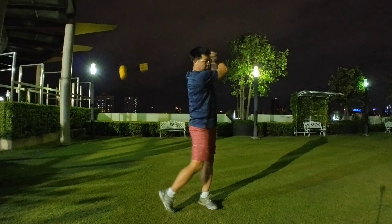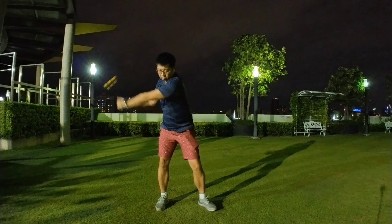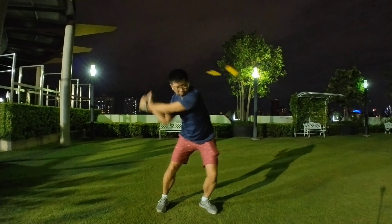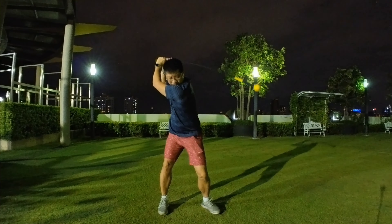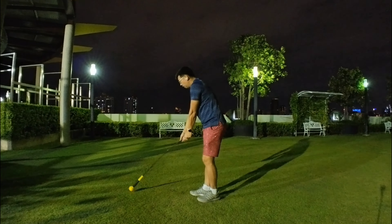I use this before a round and before my practice, or sometimes during a round when I get out of sight, to remind myself — especially for drivers where it is important to get your head behind the ball and the back.